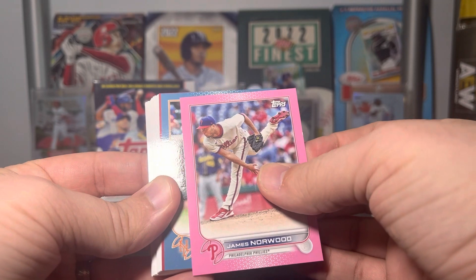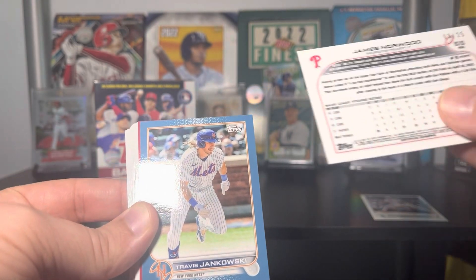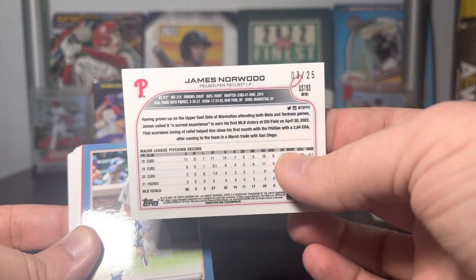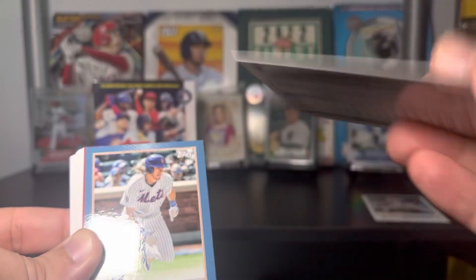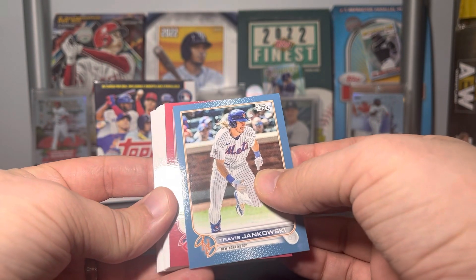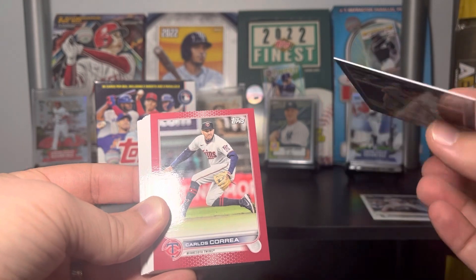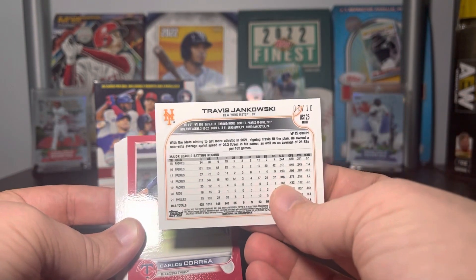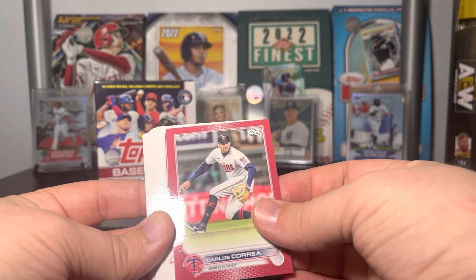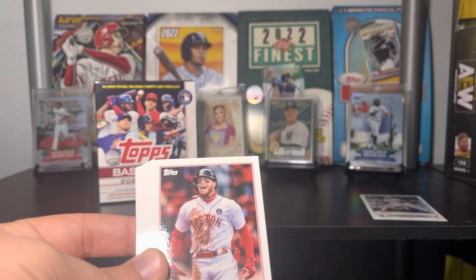It's going to be James Norwood — that should be numbered to 15. Actually the pink is to 25, so James Norwood is numbered to 25. We've got a blue — that's a Met — Travis Jankowski, numbered to 10. And then the red parallel is a Twin — oh, Carlos Correa! That's actually really cool. Jankowski was to 10 and Carlos Correa is numbered to 5 — it's number 3 out of 5.